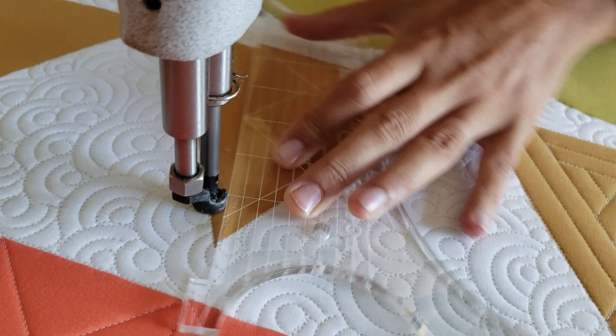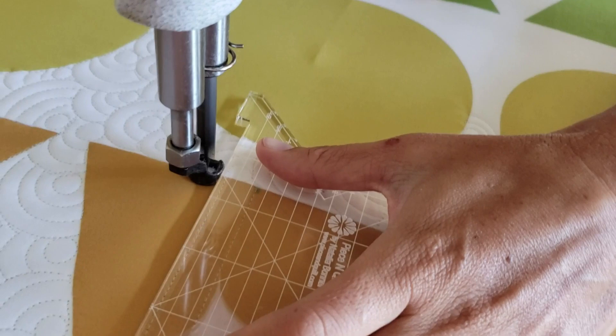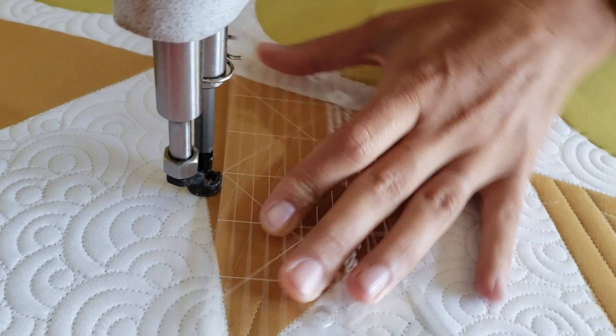From there I'll begin stitching at that bottom point. I'll use the ruler and line it up so that I can stitch a straight line from that bottom point right to the top center of the triangle block.